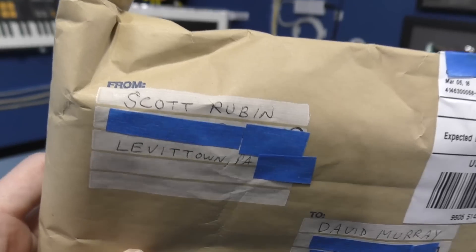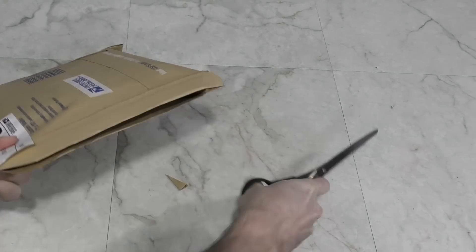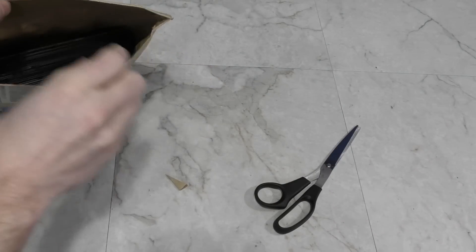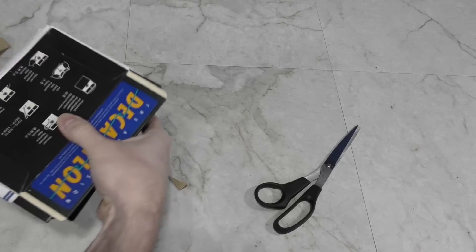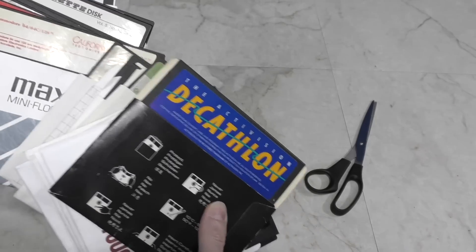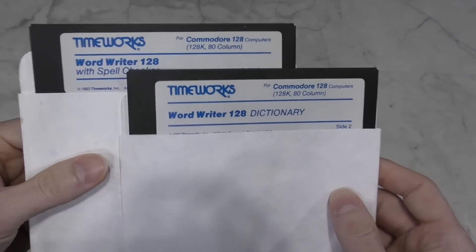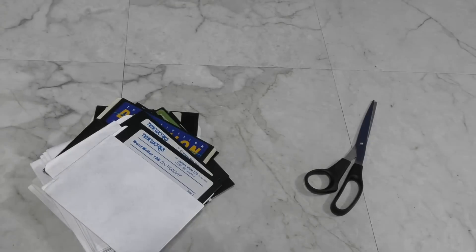Next up, we have a package from Scott Rubin. It appears to be a bunch of original game disks for the Commodore 64 — there's quite a few here. I'm familiar with some of these, but this is the most interesting: a word processor for the Commodore 128 in 80 column mode. Thank you Scott.